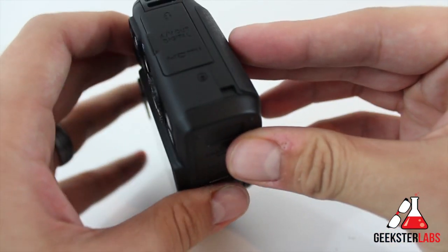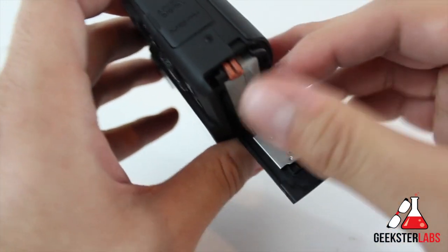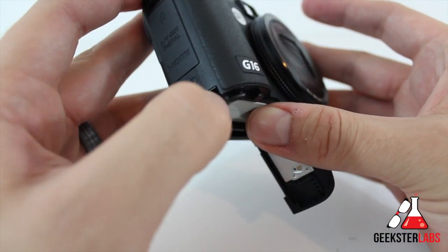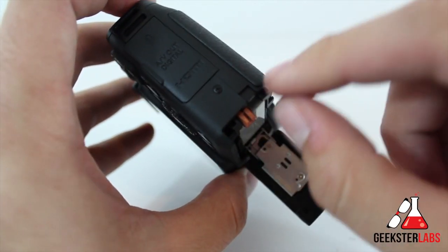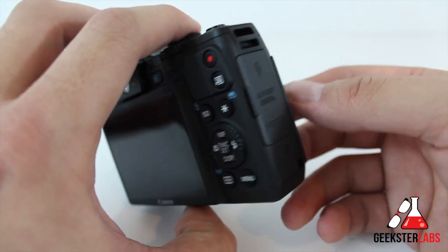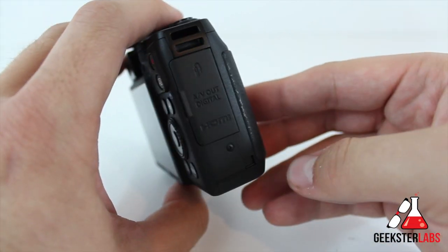Also, if you want to get some continuous power, you can see a little spot right there — you can actually add a DC coupler cable port right here. So you can replace the battery pack with a little kit that you can buy. It replaces the battery, plugs in there, the cable sticks out from here, and you plug into the wall for continuous power. If you want to use this for recording video without draining an actual battery, you can purchase a kit for that.